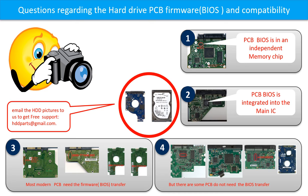The third picture shows some of these PCB boards. But there are some hard drive PCB boards that do not need the BIOS transfer. As long as the donor boards are identical with the original boards, you can swap the boards directly — the fourth picture shows some of these boards. If you have any questions, such as how to find a donor board, whether your board needs a BIOS transfer, where the BIOS is located, or how to swap your PCB board, please go to www.hdd-parts.com. Or take pictures of your hard drive and PCB board and email to us — we will give you the correct answer.